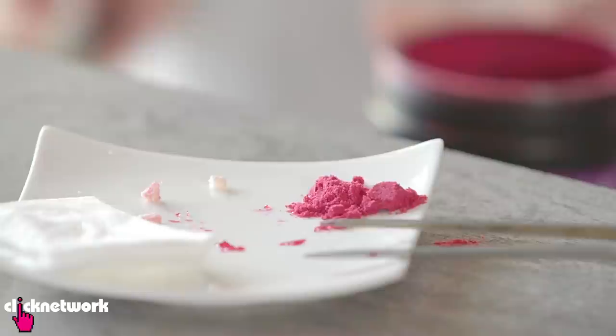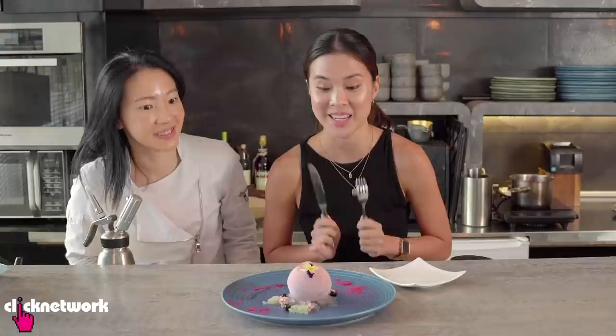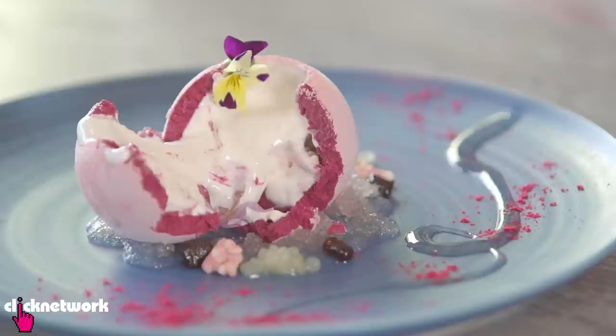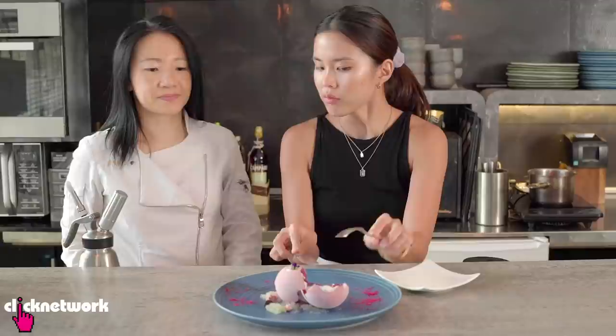To finish off, you're just going to take a little bit of this raspberry powder and sprinkle it around. And I think we're done. Now it's time to cut it open and try. Cutting a pretty thing. Wow, look at that. The yogurt to shell ratio is really nice — it's quite even. I taste a little bit of that sour-sweet. Yeah, it's really aromatic as well. Once you cut it open, you can smell the elderflower, the yogurt, the plum. How long did it take you to perfect this?